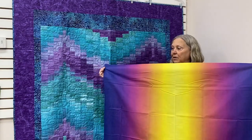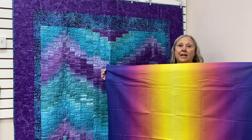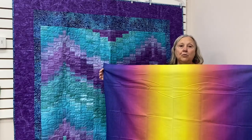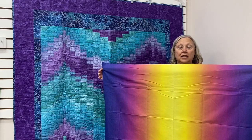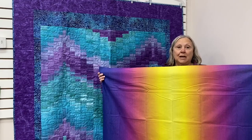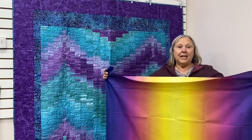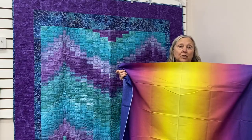There are also ombre fabrics that just go from dark to light. To do this quilt and have your best results, you would be best to have an ombre that goes dark, light, dark. If you have any questions, feel free to stop in at the Bernina Sewing Center and ask us. You can find ombre fabric at most of your local quilt shops in Omaha.